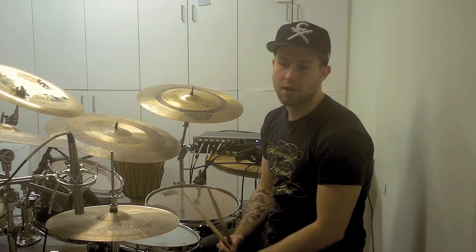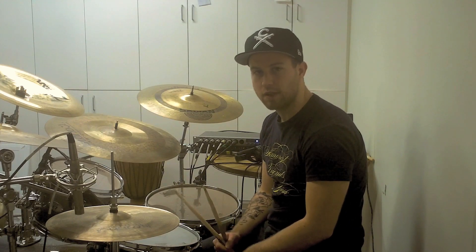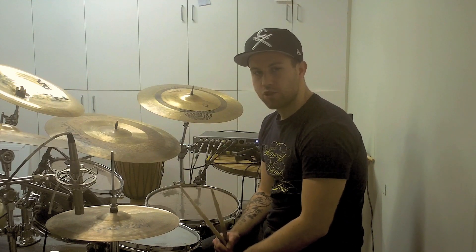Hey, what's up guys? Today I'm going to be talking to you about a really cool reggae drum lick. I got it from a Gil Sharon drum solo. If you haven't heard of Gil Sharon, go check him out — he's awesome.